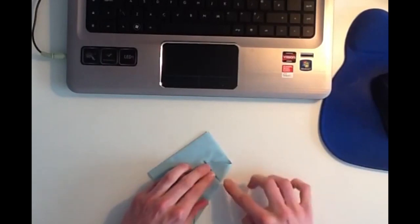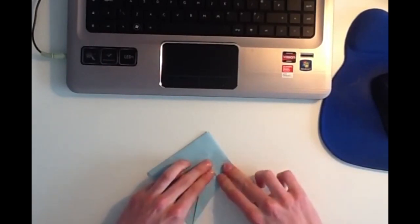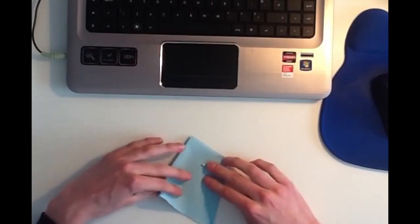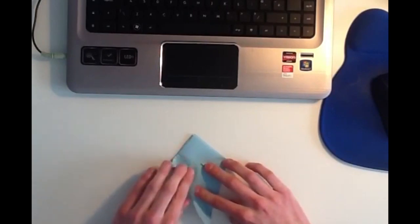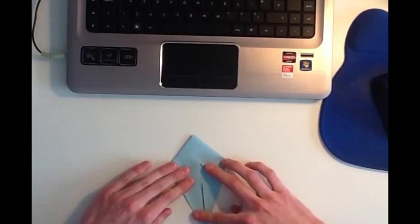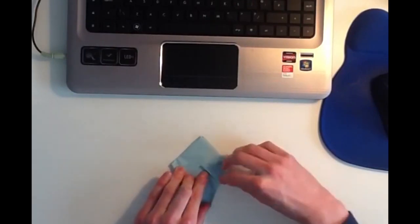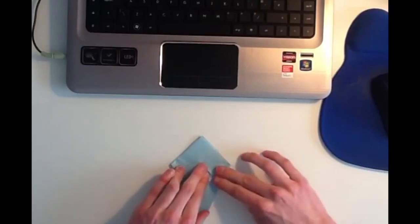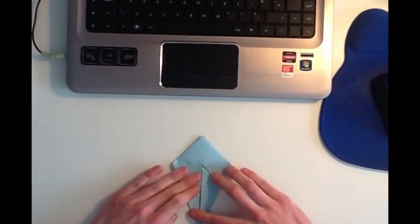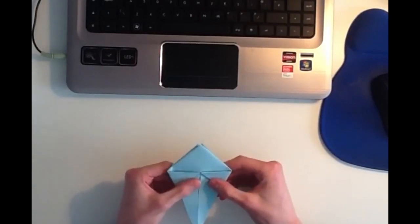This step can be tricky because you've got many folds of paper up at this point here. And so eventually it should look like this.